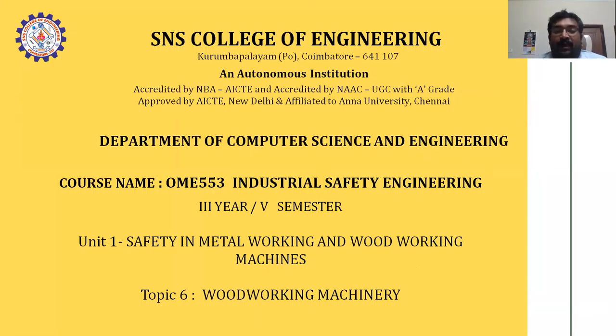In the last three or four classes we covered metal working machines - what are the metal working machines, how to maintain those machines in workplaces and industries, and what precautions to apply when using those machines in the production line or workplaces in manufacturing companies. Now we will look at the problem of wood working machines.